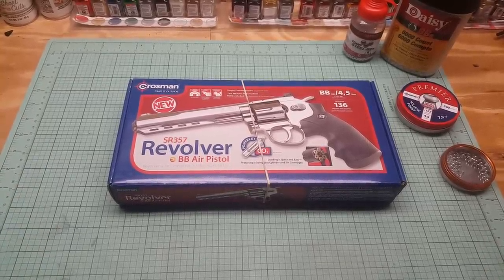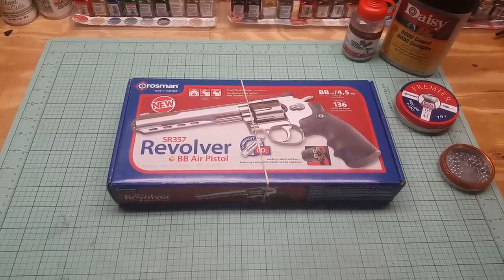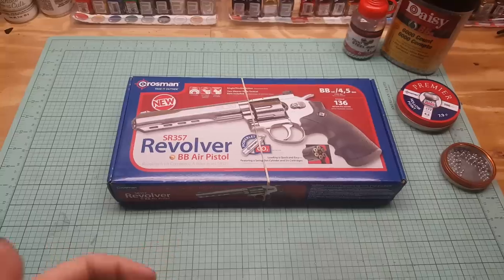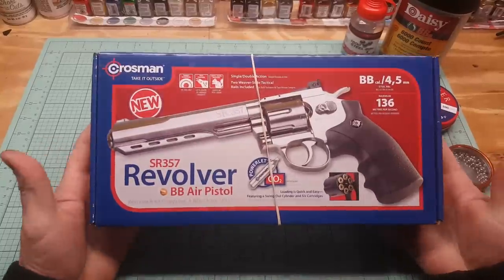It's the big brother to the SNR Snub Nose Revolver 357, which I got right here and already reviewed. This is the little brother, and this is the big brother. This comes in chrome. It's a 6-inch CO2 pistol, and it came in today.